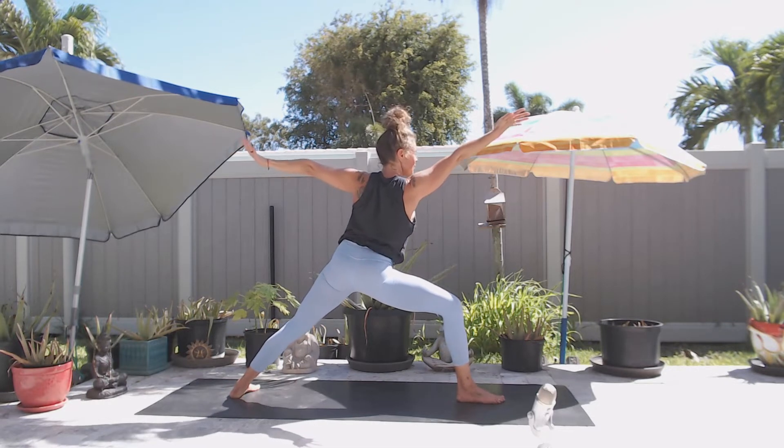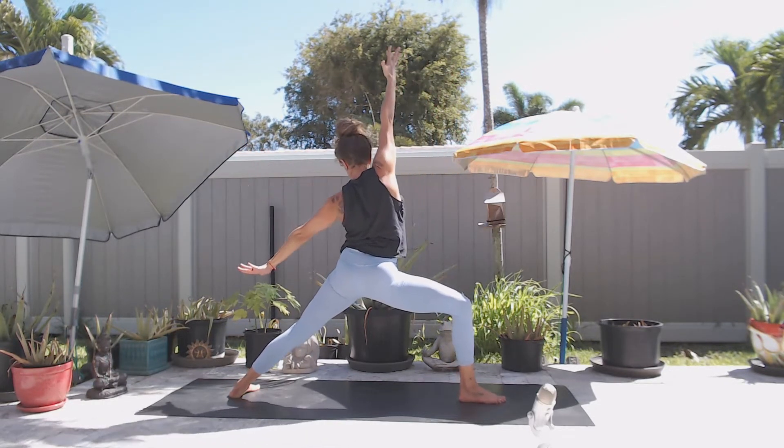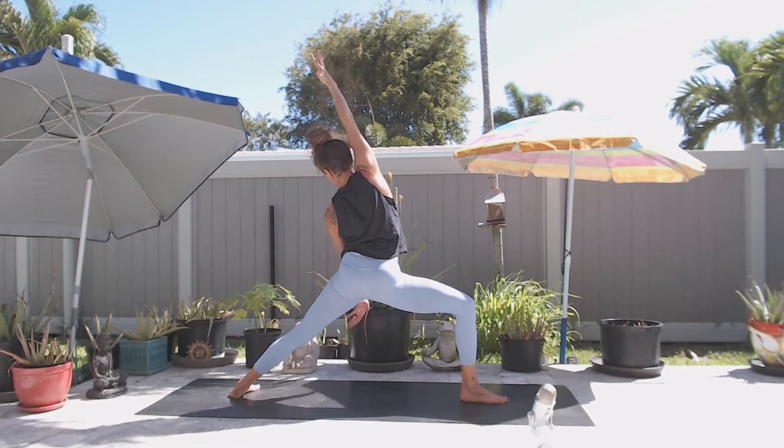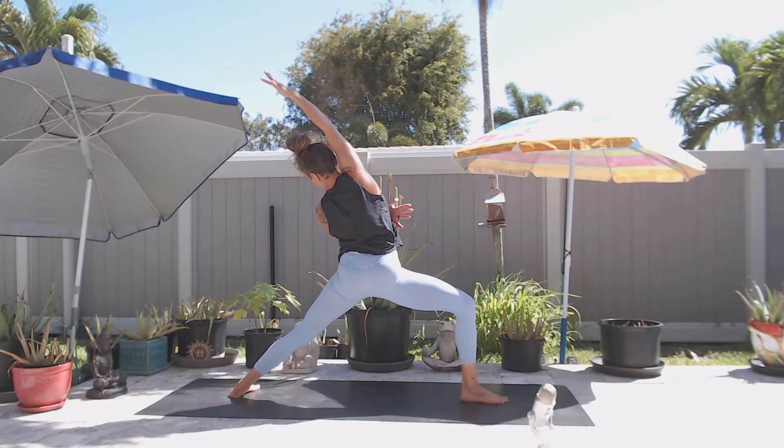Flip your right palm, reach it forward. Press down with your right heel and exhale, side bend to the other side. Bring your left hand in front of the body.